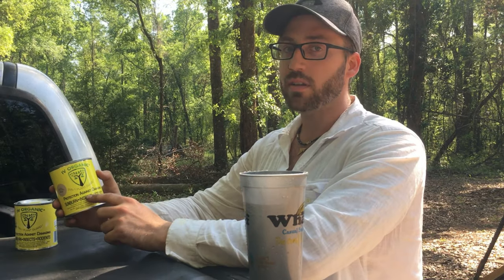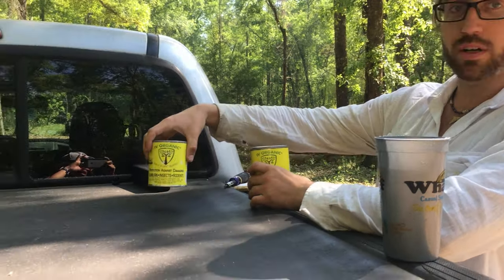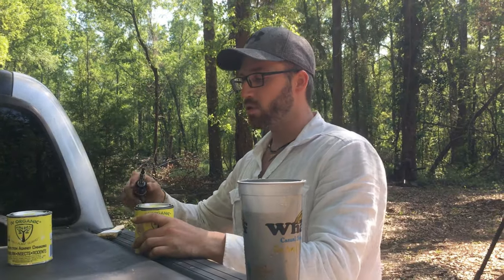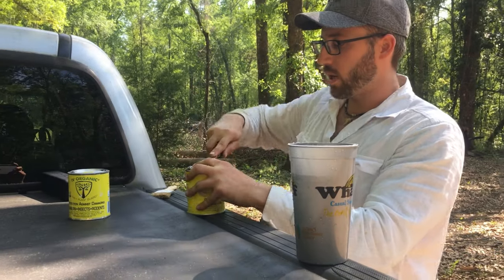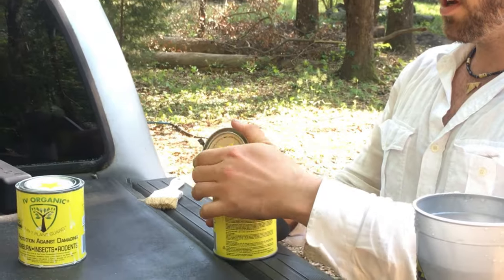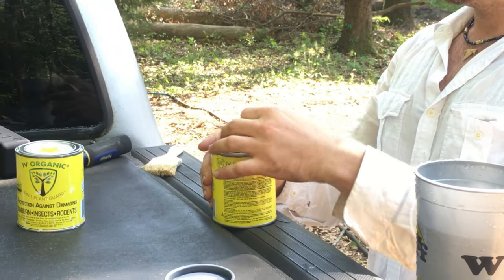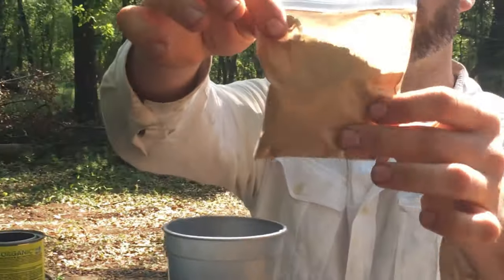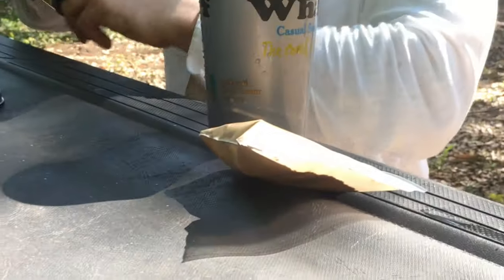This is the brown one, and here's the white one that I've already used. Let's go ahead and start mixing right now. All you need is a screwdriver — go around just like a paint can and pop it up. Here's the powder mixture, and here's the oil mixture.